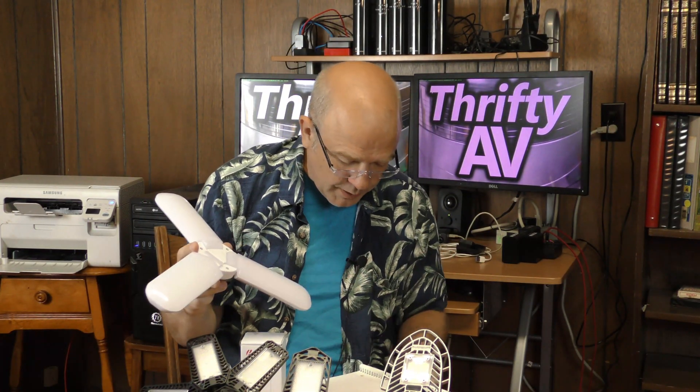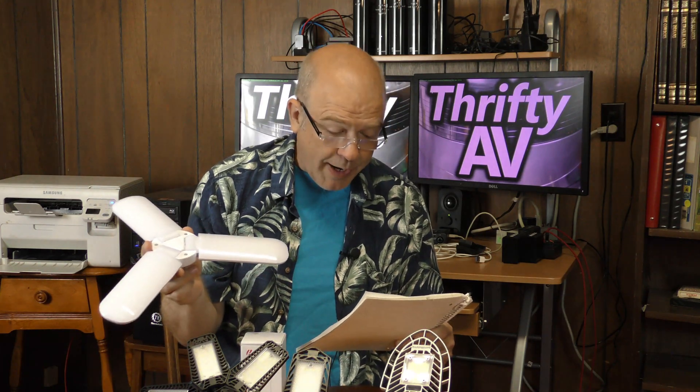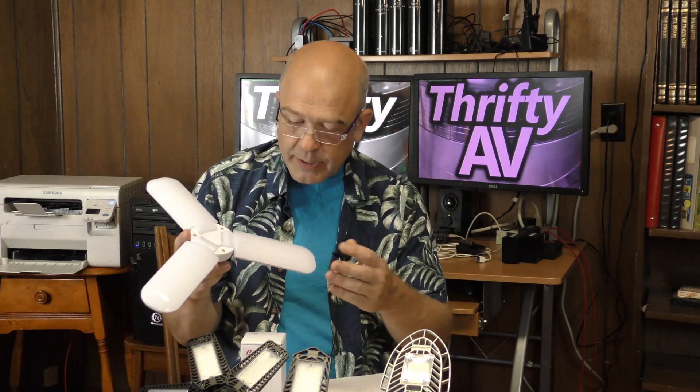The first of these lights I picked up was this one. It really didn't have a brand name — it just said Universal Folding LED Light. The price tag said $7.99, but there was a 15% discount at Ollie's where I picked this up, so I paid $6.79 plus tax for this.